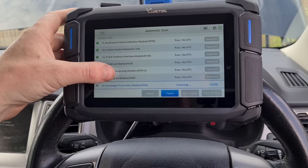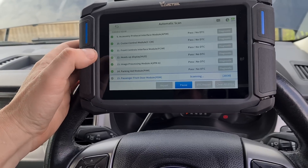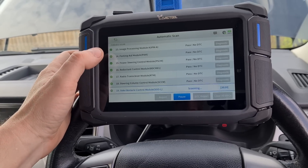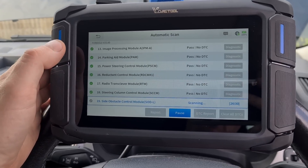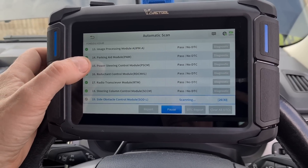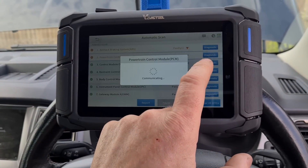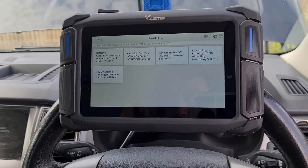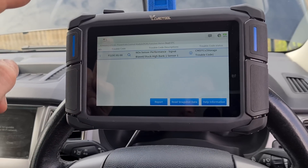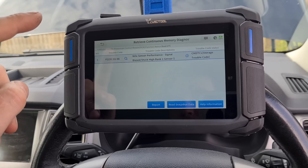It's done the first section very quickly but then it slows down a bit as it goes through these. So we're all finished — let's have a look at what faults we have here. Continuous memory — retrieve those. Knock sensor performance signal, stuck high, Bank 1, Sensor 1.